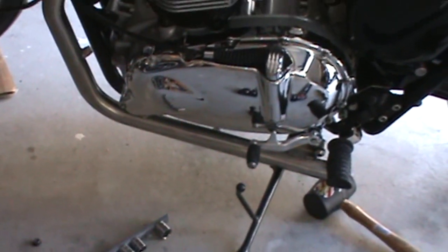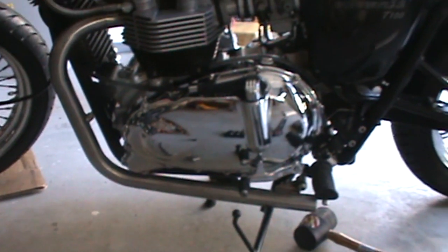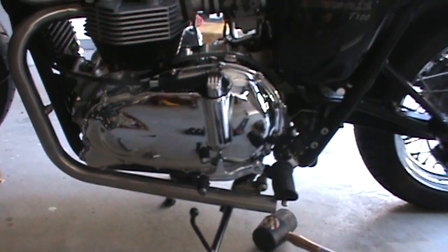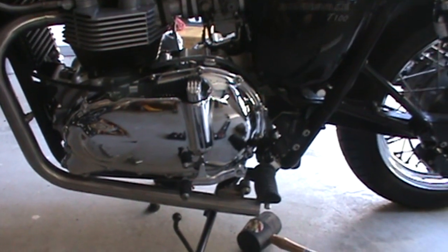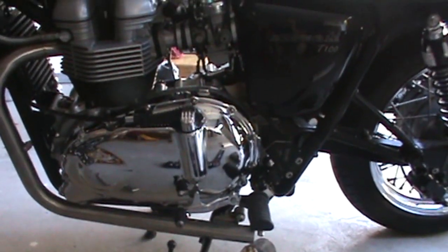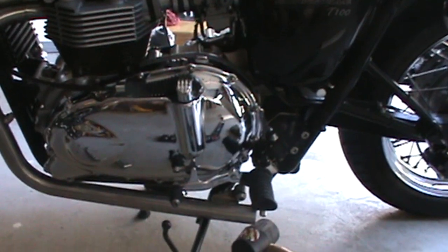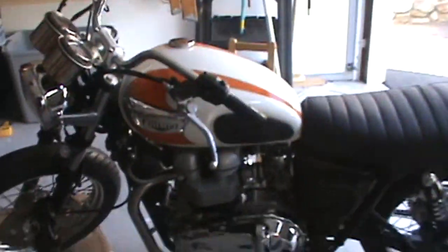Quick update on the clutch cover — it's on now, and I've got the right cover this time. What happened was it was the wrong cover but also the right cover. They sent me what was listed for this bike, but there's another cover listed for an '06 T100 with a different engine number. What actually fits is the one listed for that different engine number. Triumph has some issues there, but it's all together, no leaks, looks good, fits well.